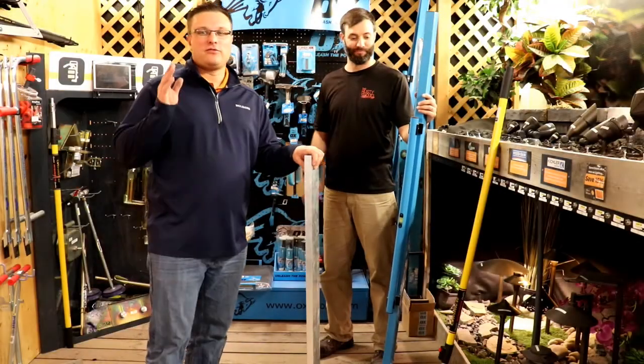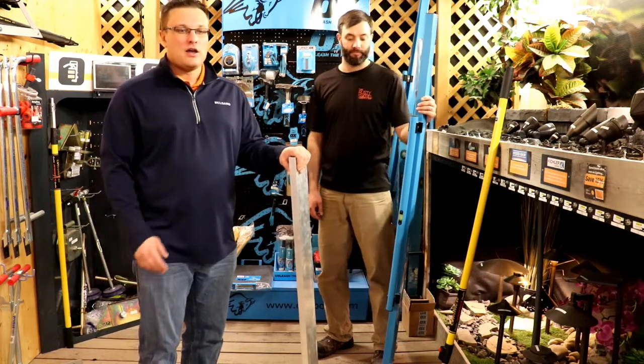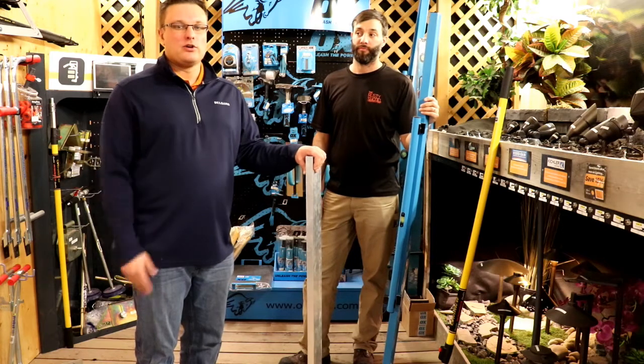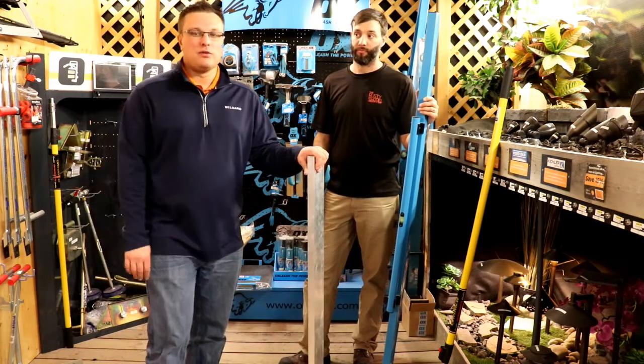Sean here with Barclay for Rusty Shovel TV, taking you through in this video your options for screening out your bedding sand layer before you're going to lay your paving stone. I'll kind of take you through a good, better, best option here.